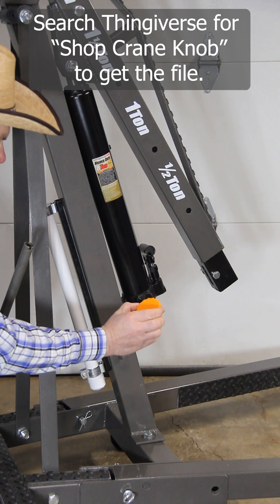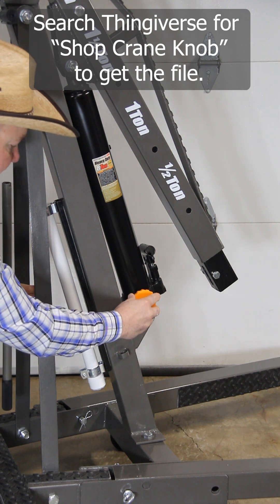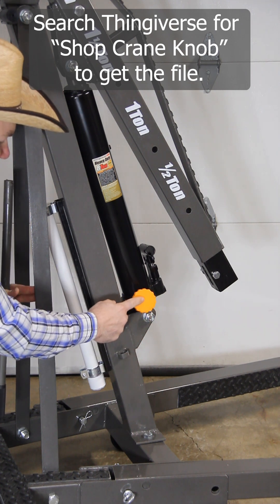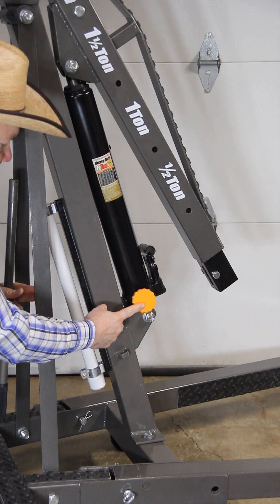I designed and 3D printed this knob that goes on to the release valve, so now I can open and close it as needed and do fine adjustments along the way.